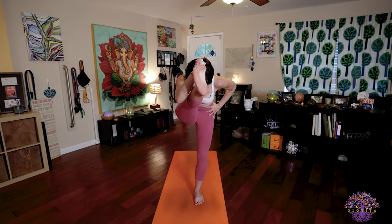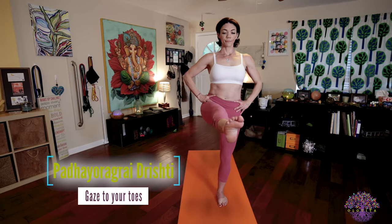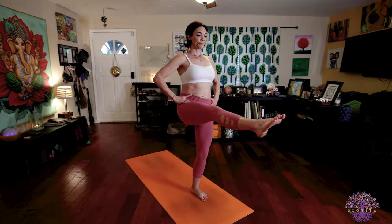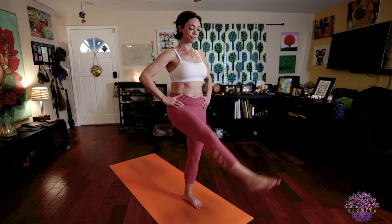Inhale, your leg to center. Exhale, fold forward again over that leg. Inhale, stand up tall, release your toes. Take five deep breaths here. Your hands are at your hips, you're looking to your toes — Padayore Gradristi. Really lengthen out through that leg, stand up tall. Straight legs, straight spine, deep breaths. Exhale, release.